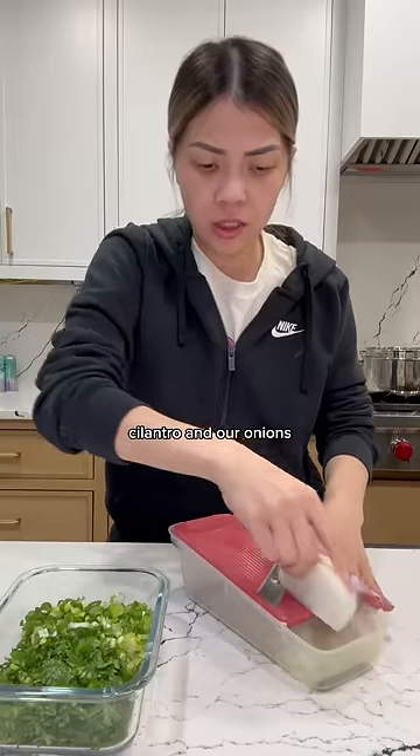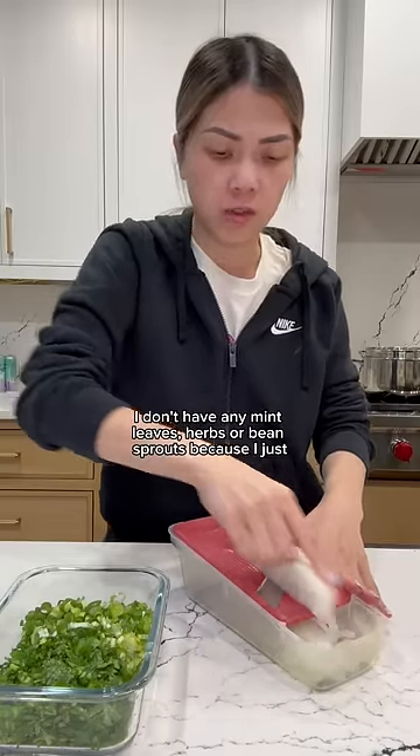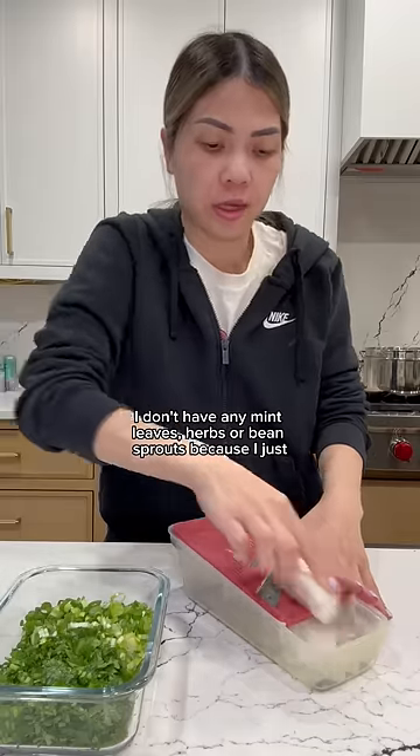Cilantro and our onions. This is the only three vegetables I have. I don't have any mint leaves, herbs, or beef broth because I just don't have any.